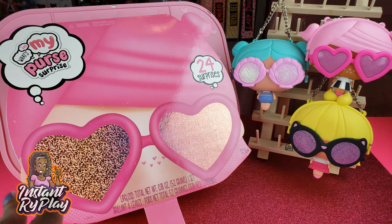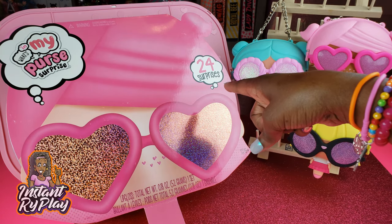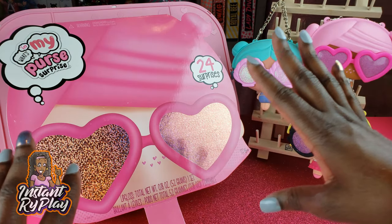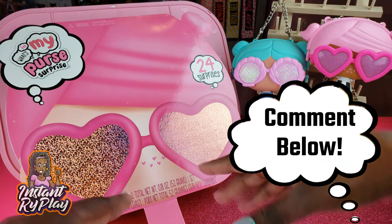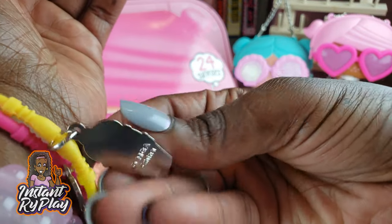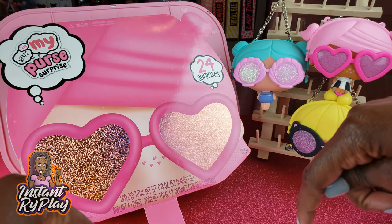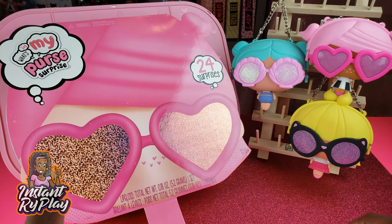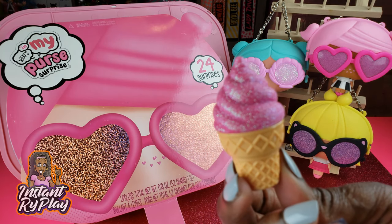That's all we had today on Instant Ride Play — we did an unboxing of the What's in My Purse Surprise advent calendar with 24 cool surprises. I liked everything but my favorite was the charm bracelets — so super cute — and the ice cream cone lip gloss. Let me know in the comments what your favorite was! Before we go: even if you have a hard day, we hope you find some time to play. See you next time on Instant Ride Play!